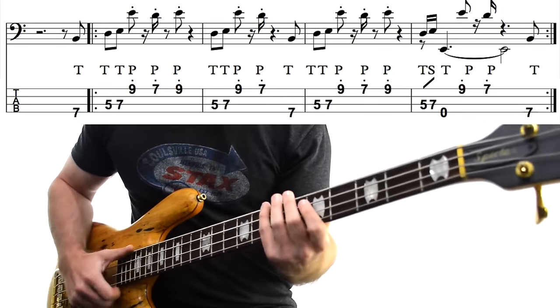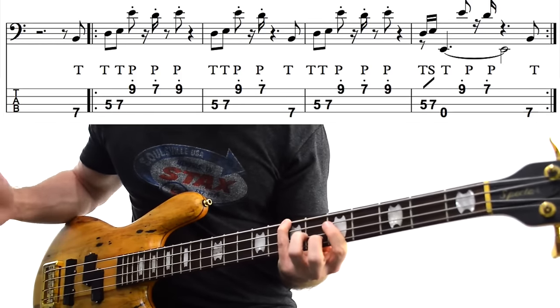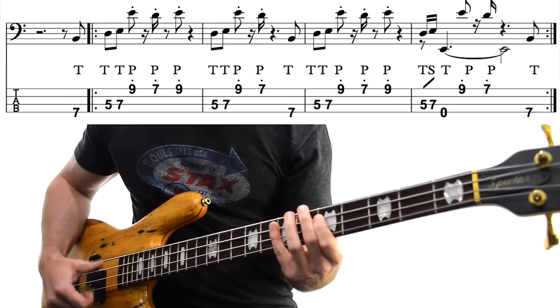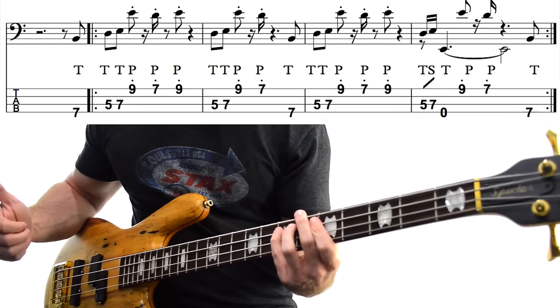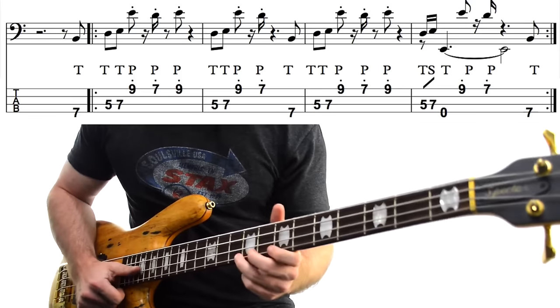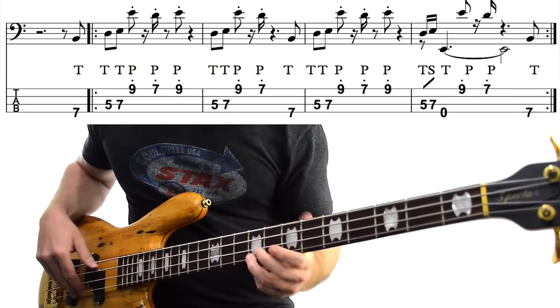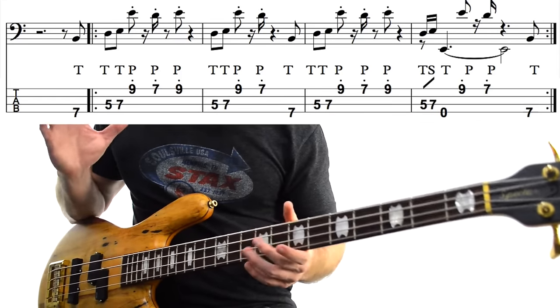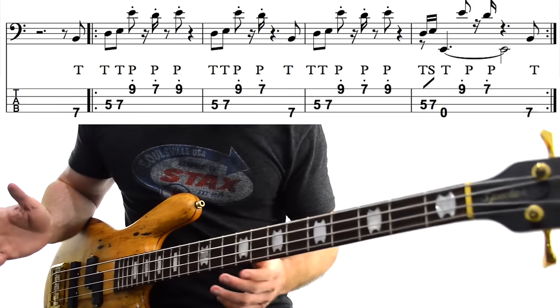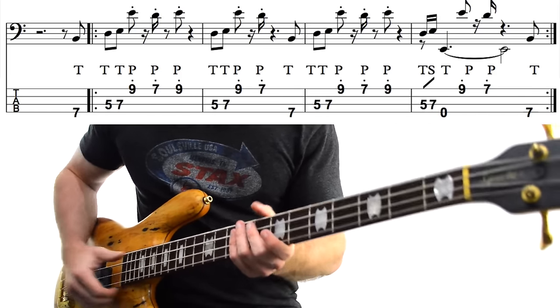Our first three notes are B, D and E — 7th fret on the E string, going to the 5th fret and the 7th fret on the A string, all slapped. Next we get these high notes: E, D, back to the E. So 9th fret to our 7th fret, back to the 9th fret. These have to be super, super short — check out the original recording for just how short Larry Graham plays it. That's our first little phrase.